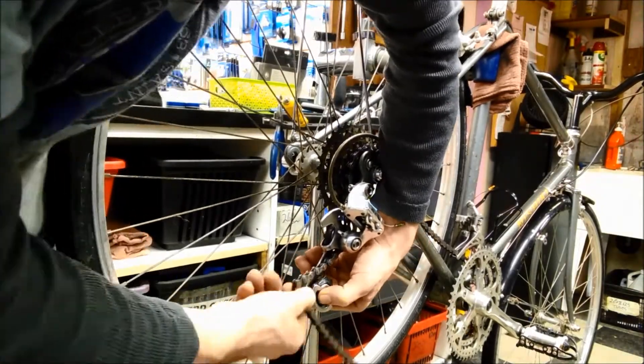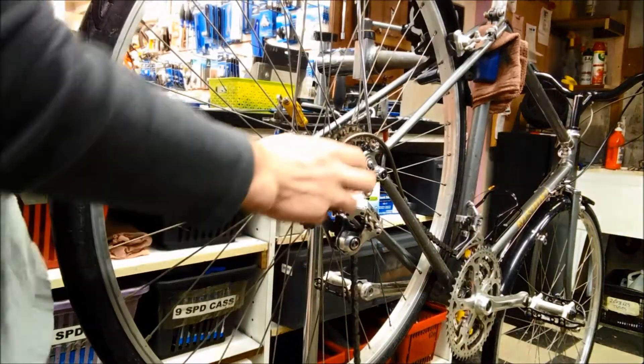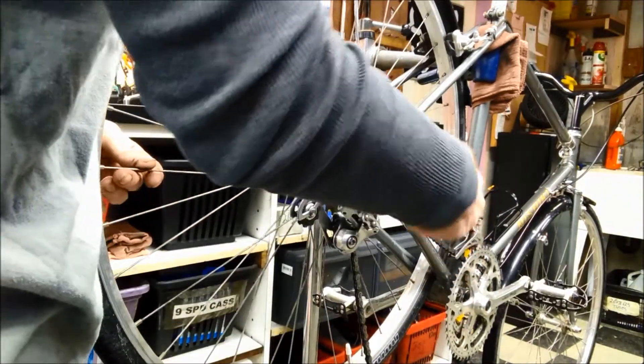This is a cool feature you don't see every day. The derailleur has a slot in it, so you can unhook the chain really easily without a chain tool.